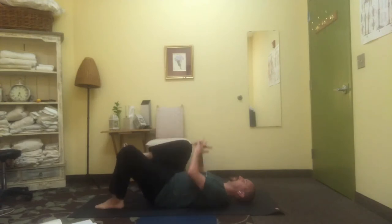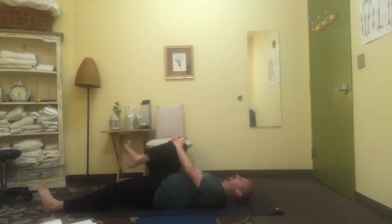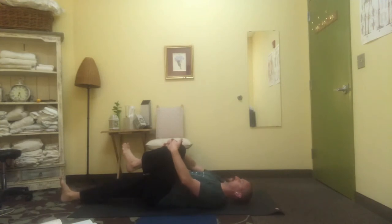Let's bring the right knee in towards the chest, catch the right knee, let the left leg extend away. Reach out through the foot and the ankle, softening through the back of the waist. Change sides, connect to the feet and the ankles, allowing the spine to lengthen.